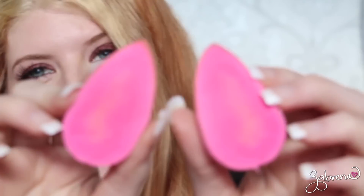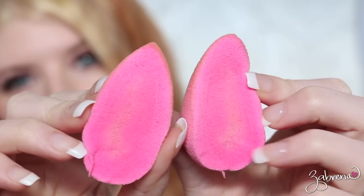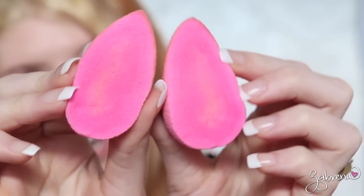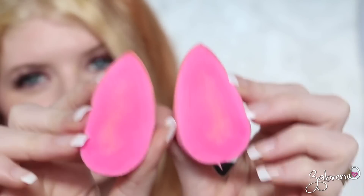No seriously though, it's not bad at all. That is what the beauty blender looks like after cutting it open. You can see a little bit of makeup residue down the center of the sponge here on both halves, but no black mold — nothing hazardous in there to speak of, fortunately. And that's what it looks like after a year and a month of continuous use.